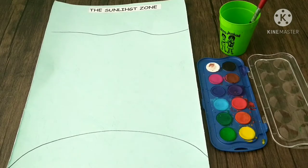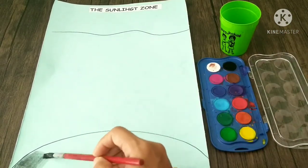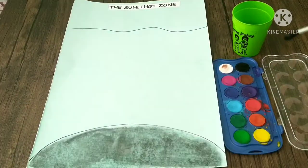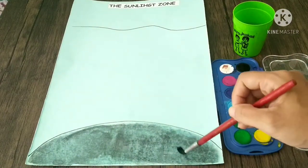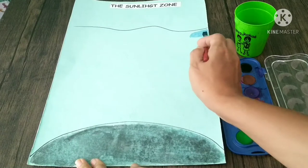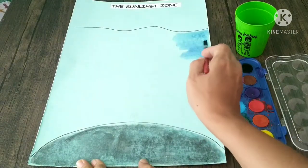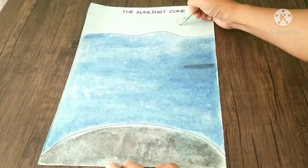First of all, you will paint the ocean floor. Next is the ocean. Then draw a sun and paint it.